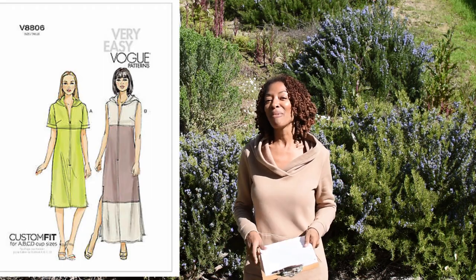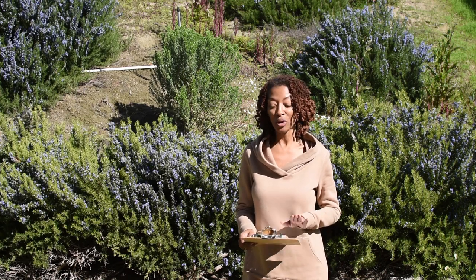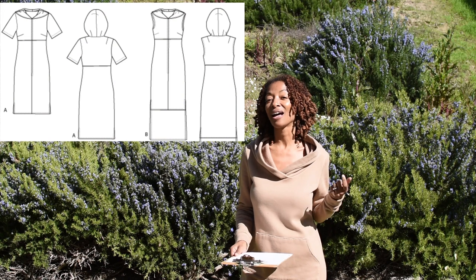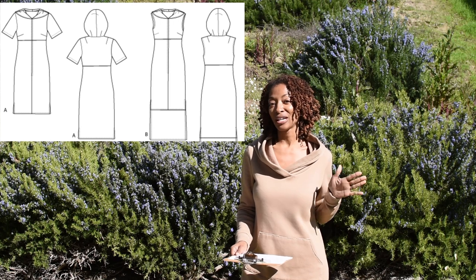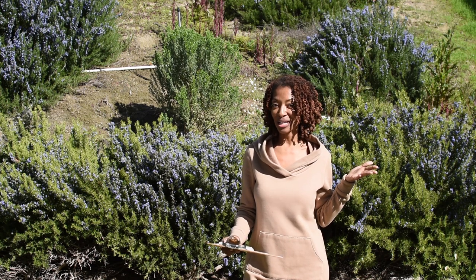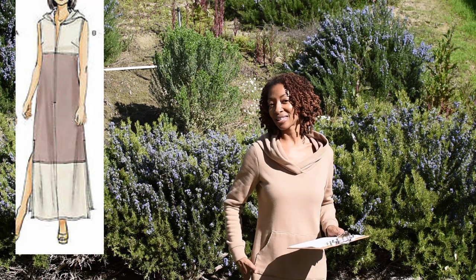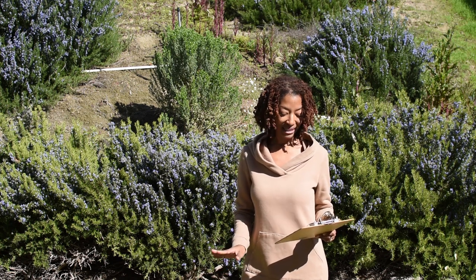Today I'll be sharing a dress that I made — it's Vogue 8806. I made this dress out of a black linen fabric that I purchased from Joann Fabrics. I made View B. Some of the features: this pattern has a lined bodice, a lined hood, front darts in the bodice, and also a dart in the hood, which I had never seen before in a hood, so I thought that was interesting. There is a center front zipper and splits on the sides of the dress. I do like that this pattern is rated as very easy.